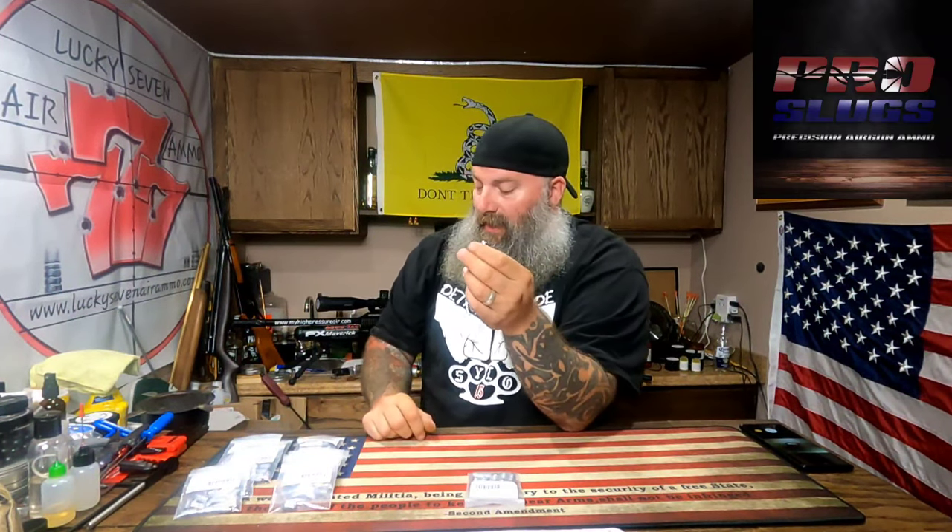Unfortunately during testing I couldn't do the 530 grain Goliaths. It turns out that if I had a stock Texan in 457 it would manage those, but with the LSS there's a smaller breach opening. But these were the two that flew the best for me — both hollow points, very similar in construction, and they did an outstanding job.